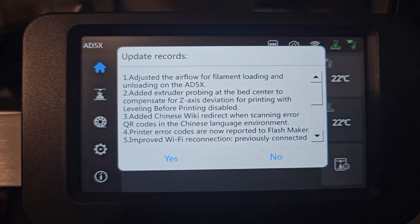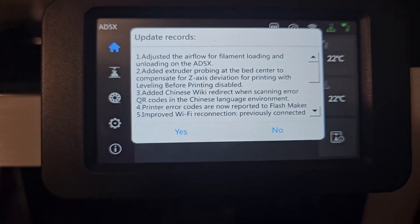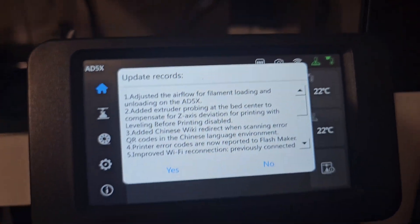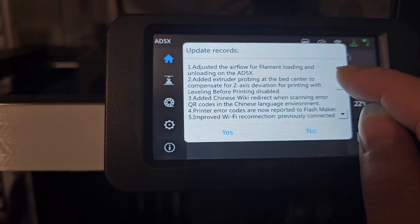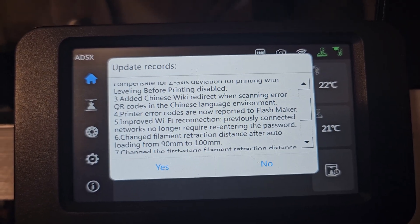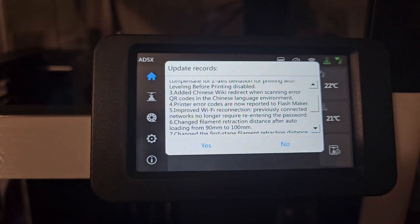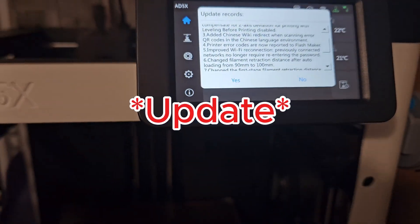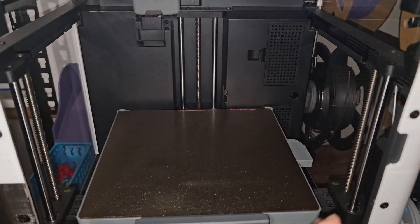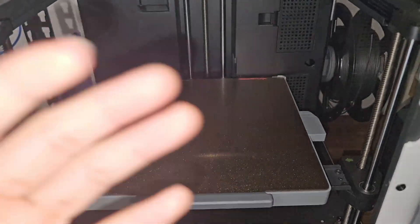Number four: printer error codes are now reported to FlashMaker. So if you have an error, you can just scan it and it's going to take you to FlashMaker so that you can solve the problem. Number five: improved Wi-Fi reconnection — previously connected networks no longer require re-entering the password. That's good because sometimes if you factory reset your 3D printer, it resets your Wi-Fi connection and you have to re-type it every time.